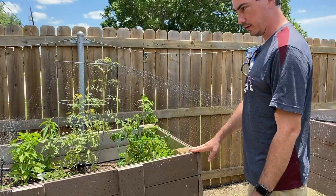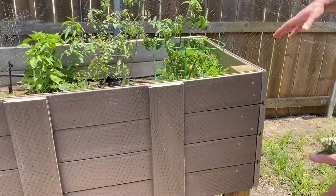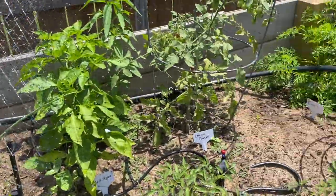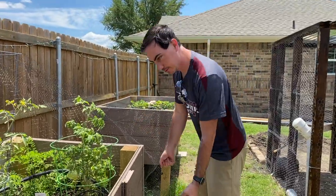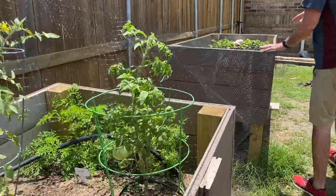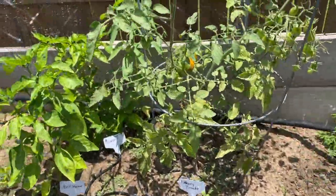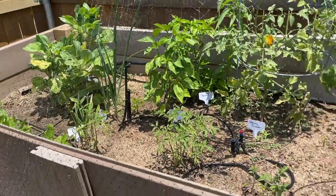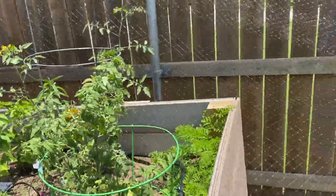These are our current garden beds. They're three feet by six feet and each post is about three feet tall. The height is really nice and tall for us so we don't have to get down close to the ground when we're gardening. Check out these tomatoes — coming in nice! Over here we have grape tomatoes. Really great garden this year. They're actually grape tomatoes — I wrote the label wrong.